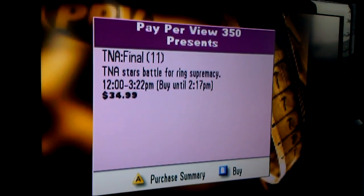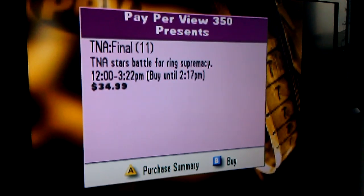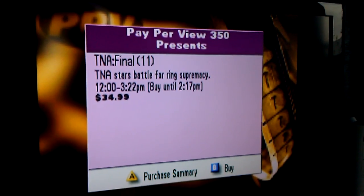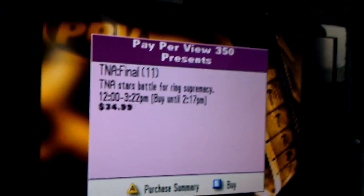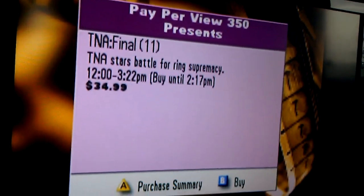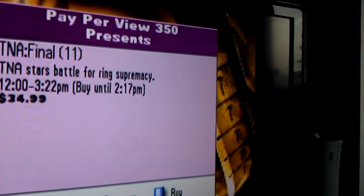Hey kids, Uncle Art is going to show you how to watch all that shit — all the porn and pay-per-views that you want that your parents are trying to stop you from watching. Here's a standard Rogers pay-per-view display on the Rogers cable box. You can see the cost is $35, and at the bottom it says purchase, summary, or buy. So we're going to press B for buy.